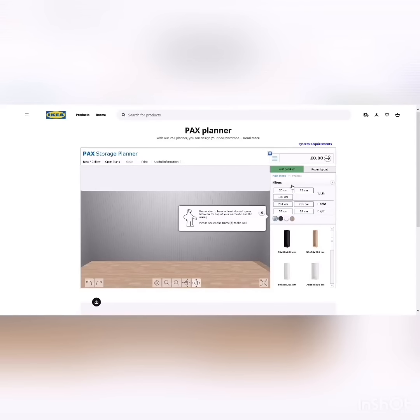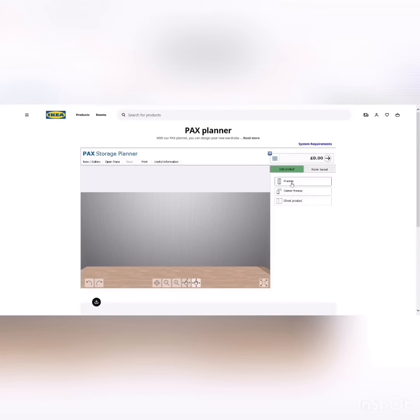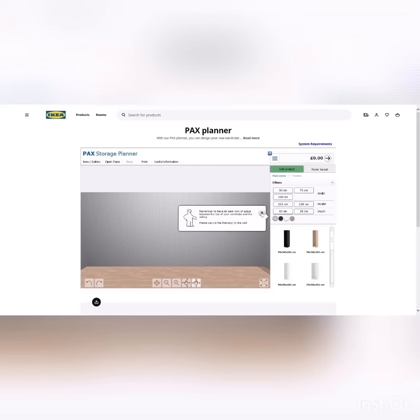You now select what kind of frames you want. Before you do this you should have already taken measurements of your room. There are different colors and sizes of frames to choose from. You just add them one by one — pick them and drag them to where you want them in the planner.